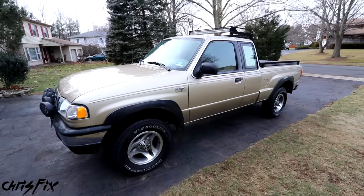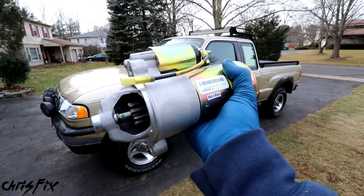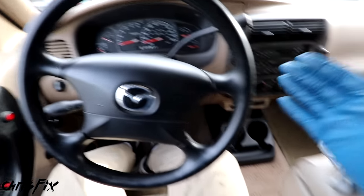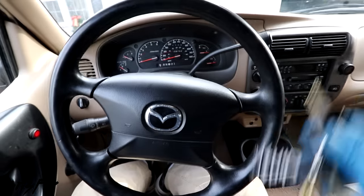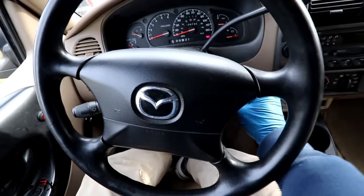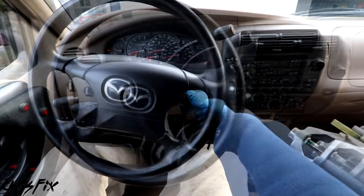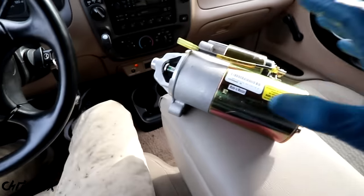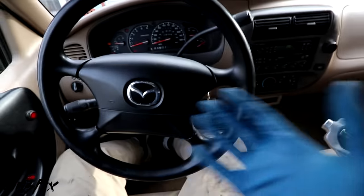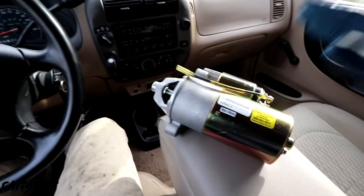Hey guys, ChrisFix here. Today I'm going to show you how to diagnose and replace a starter in your car or truck. In most situations, when the starter goes bad, it's completely random and there's no warning. For example, I got in my truck, went to go start her up, turned the key, and she won't start at all - I just hear a click. I have a feeling it's a bad starter, but it can be a couple of other things. So let me show you how to diagnose and make sure it is a bad starter, and then how to replace it.